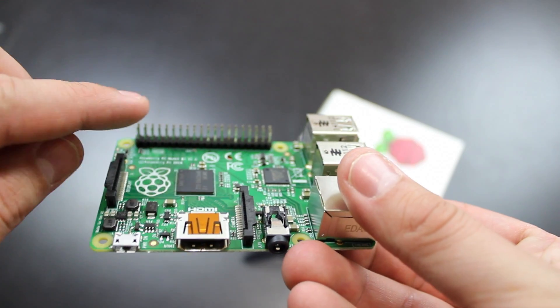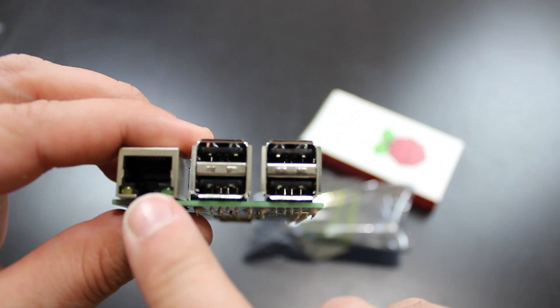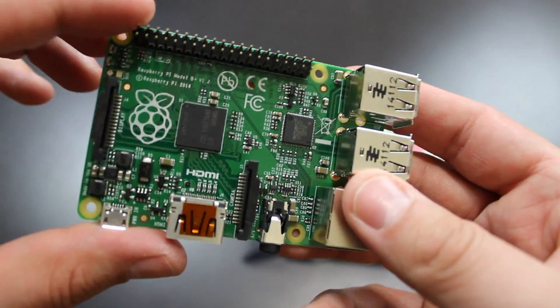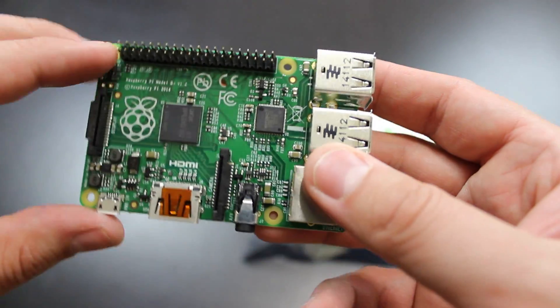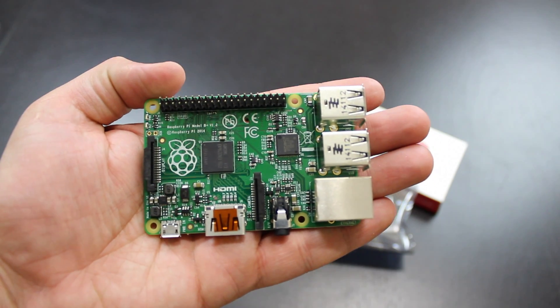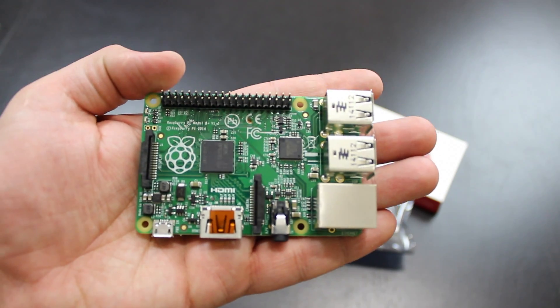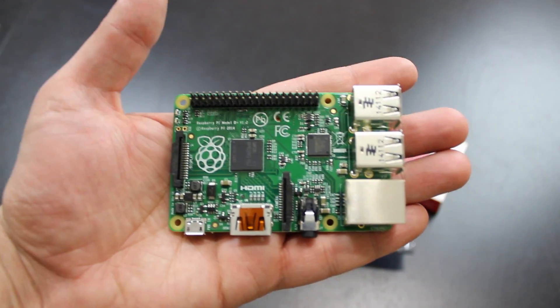Again, this is the 40-pin GPIO. You have the ethernet port and four USB 2.0 ports. This is the front of the device — this is the processor, this is the RAM. This is an entire computer system that can fit right into your hand, and it's only $35. That's the crazy part about it, and a lot of people are using this to create a lot of cool things.